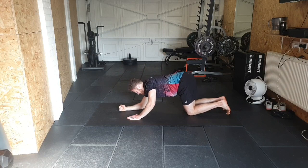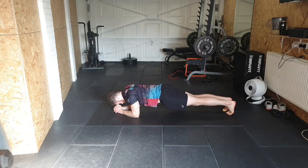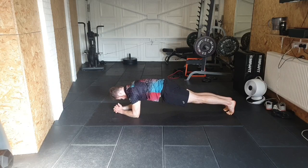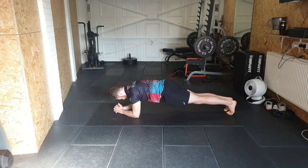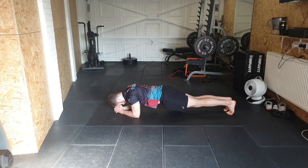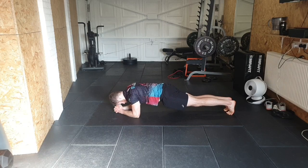You can also try this one on your forearms — same again, getting that control, squeezing the scaps back and then rounding them. A very good way to build upper back strength and have healthy shoulders.